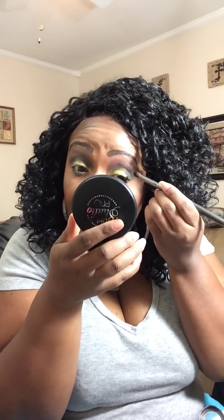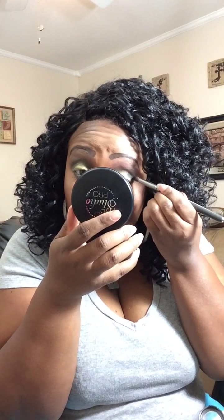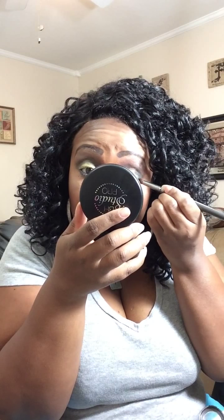Just deepen that outer V area to whatever desired intensity you like — we just want to add an extra oomph to it. Do you see that?